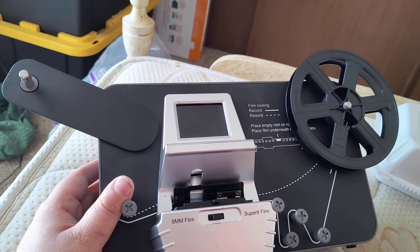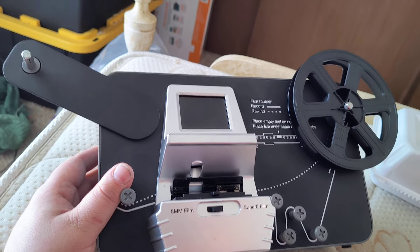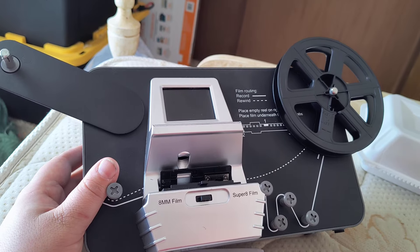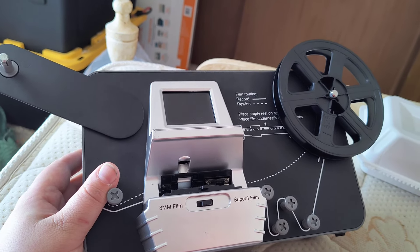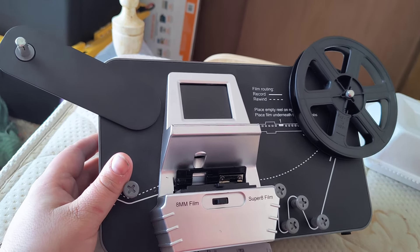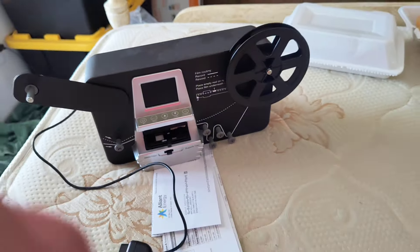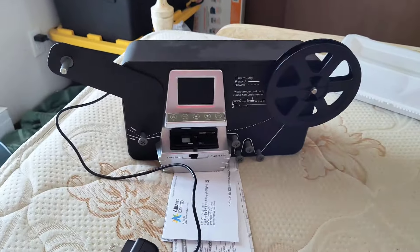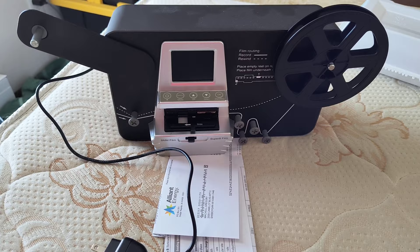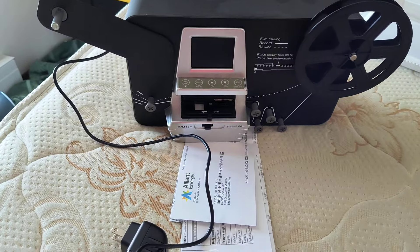They work, they look convincing, but they're junk. Stick with the name brand. Do not get the generic version. I would recommend getting the original version, not this version — this version really sucks. I tried fixing it, but the parts I've gotten back, the warranty didn't cover them, so I don't really use it anymore because it'll damage the film.